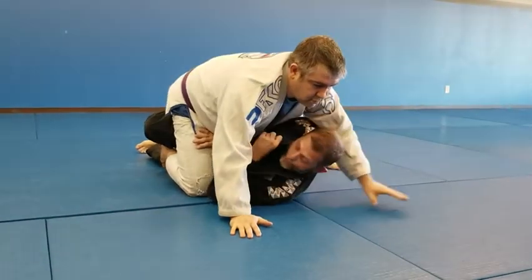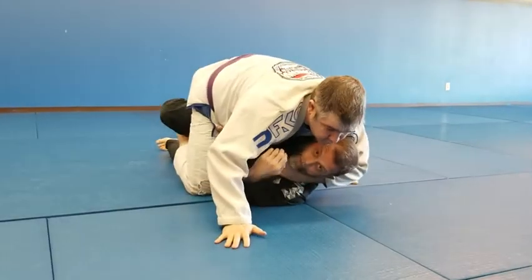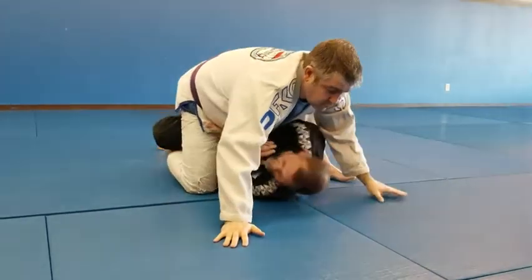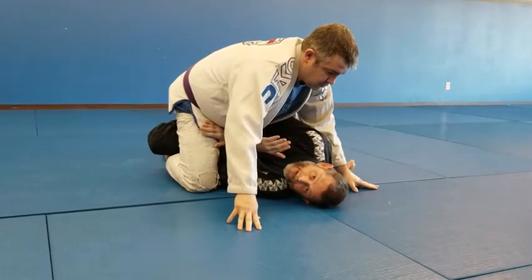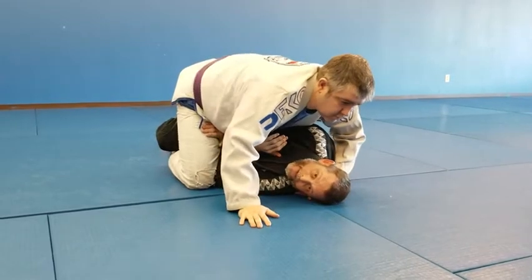He would like to use his hand to come around and grab my collar. But if my head is like this with a little shrug, and he tries to come around my head, he can't.